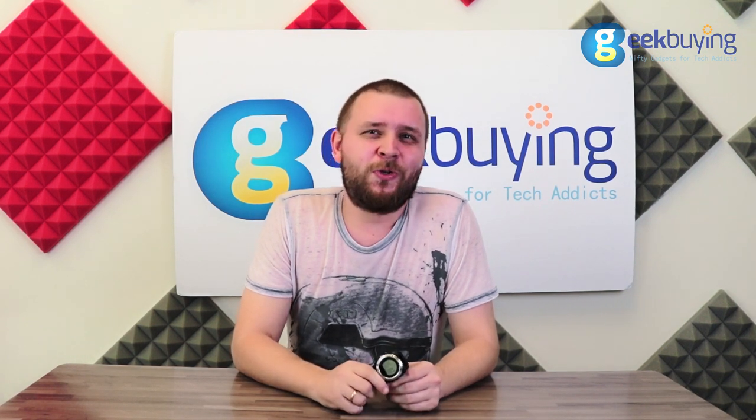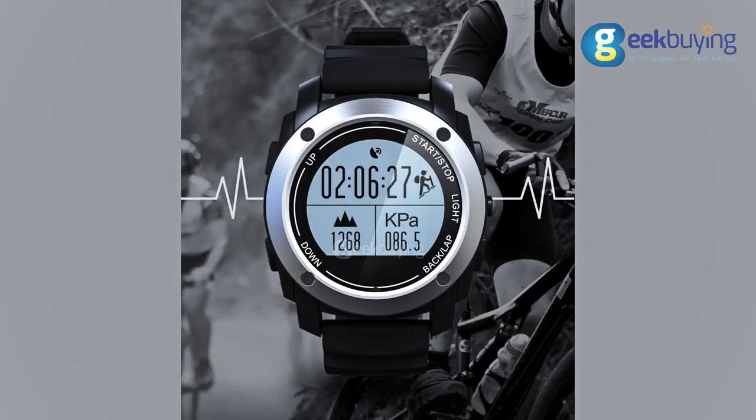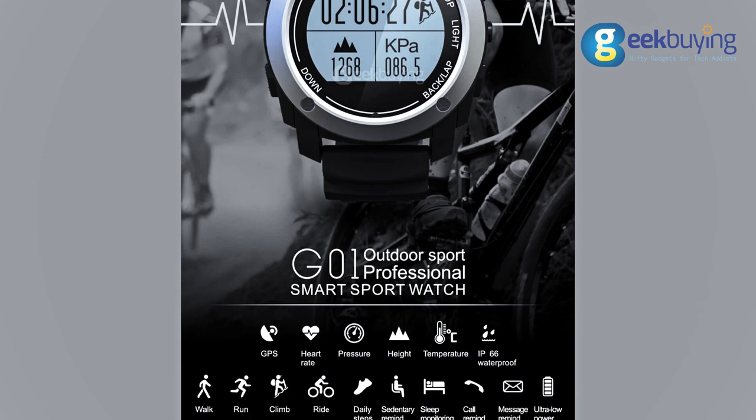Then let me introduce you to the new smartwatch Make-A-Best G01 — well, at least that is how the manufacturer calls it. It has a very solid build and water and dust protection, which is not surprising since the manufacturer positioned this device as sport watches.